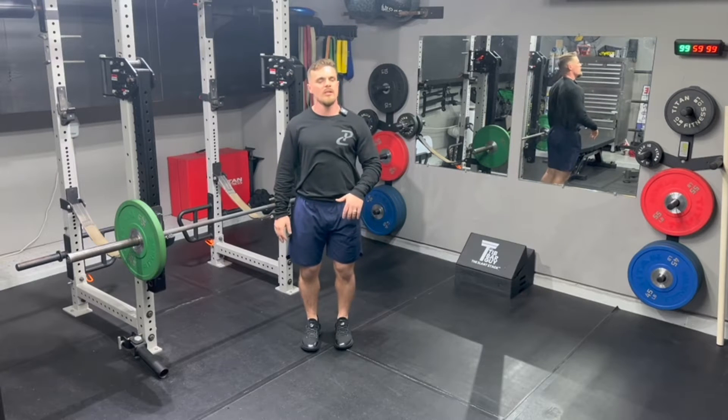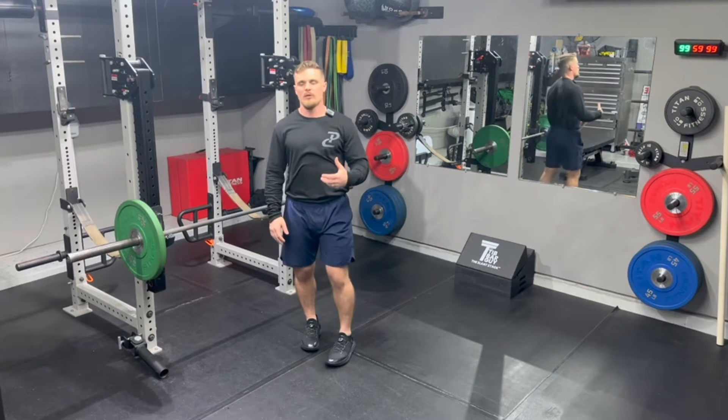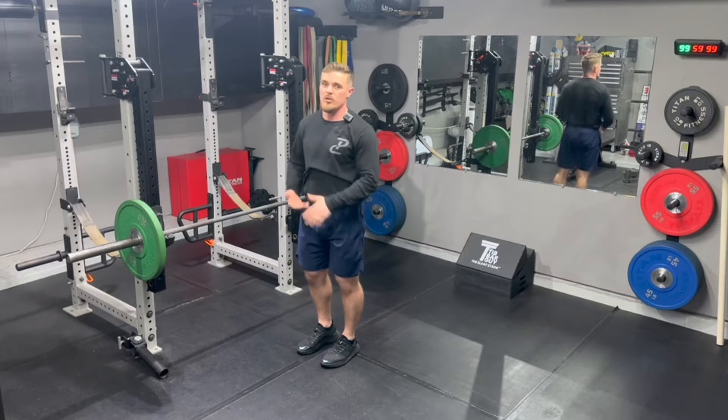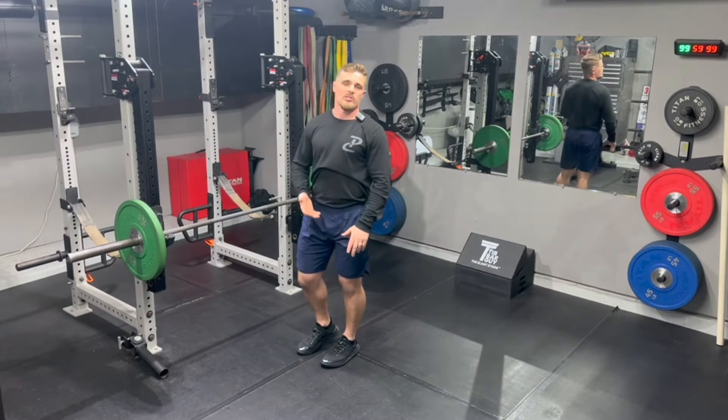It's going to teach our athletes how to displace the bar maximally with minimal bar speed loss, meaning we don't want to see the bar slow down at the hip and then speed up again to the shoulders. We're trying to continue that vertical momentum for as long as we can.